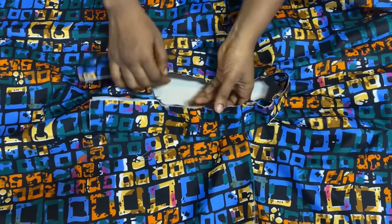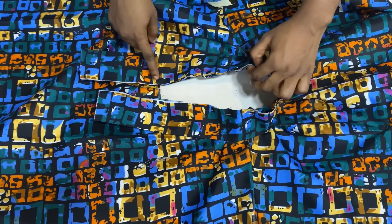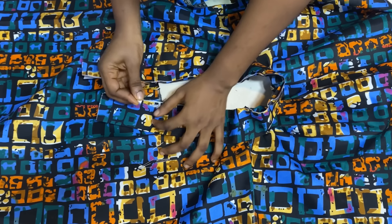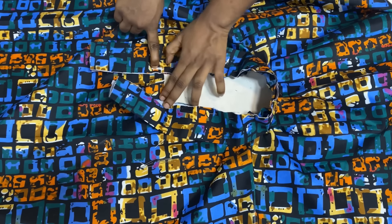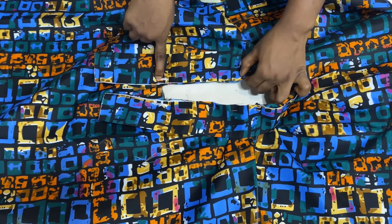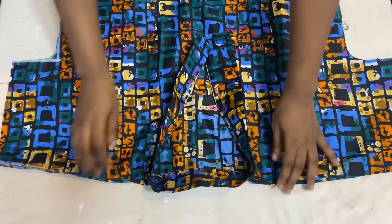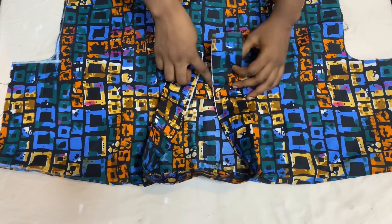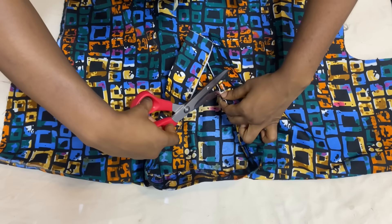Take it to the sewing machine and join the collar to the neckline using half an inch. When you get to the edge, come down by half an inch at that point and make sure the stitch stops there; do the same on the other side. Stitch all the way around the neckline using half an inch. After stitching the collar down, you can see the stitch came down by half an inch from the neckline. Now cut that angle open all the way to the collar.